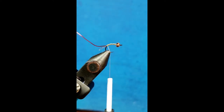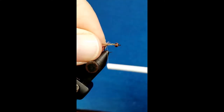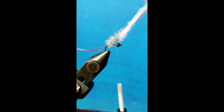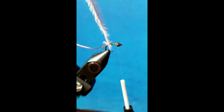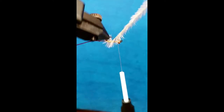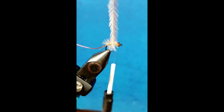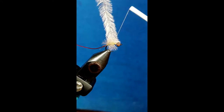For the underbody we're going to bring in a strand of tan ostrich and I'm just going to catch that by the tip with a couple wraps and return that thread right up behind the bead. If you have a rotary vise you can use the rotary function for this, and you just want to make sure that you clear that hook point. You're going to cover about two-thirds of the hook shank with that.